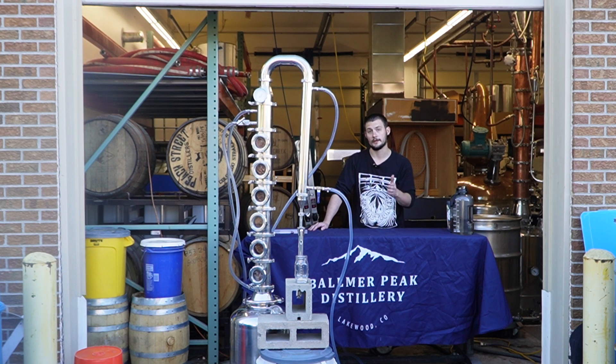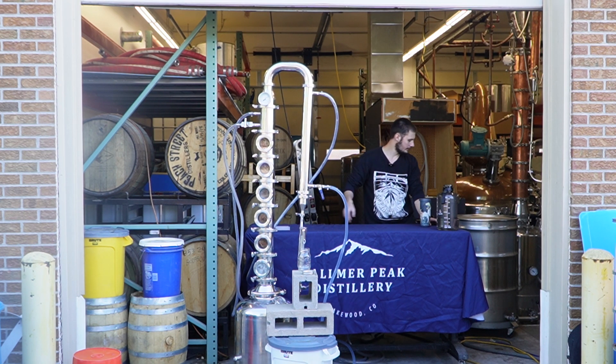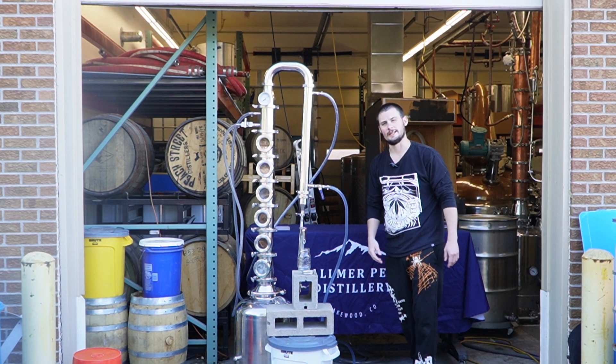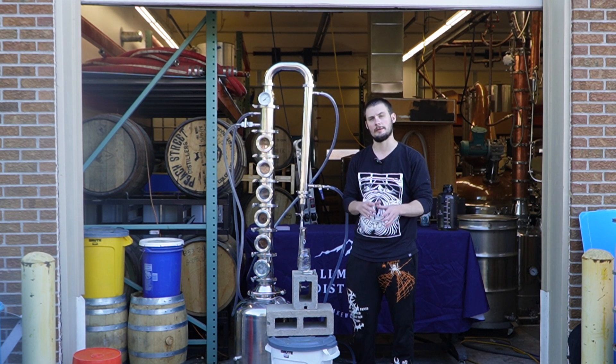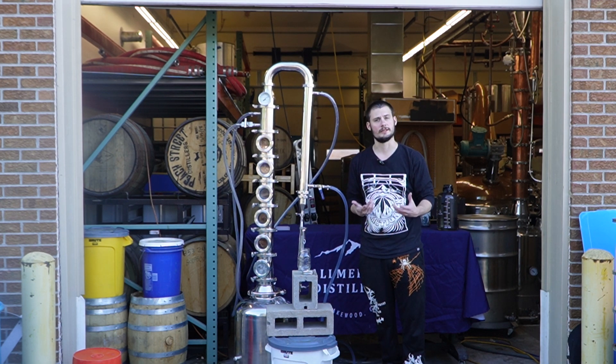We have just a few more minutes on the dephlegmator going through full reflux mode. We'll push everything over, check our proof, take a little sample, try not to die, and go from there. And as you can see, we have started to drip. We are sitting almost right at 190 proof — maybe about 187. Pretty good drip for 187. We can turn that flow down even more and likely will. For now, let's take our first shot and proceed from there.